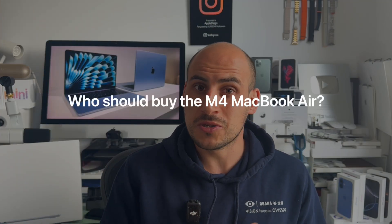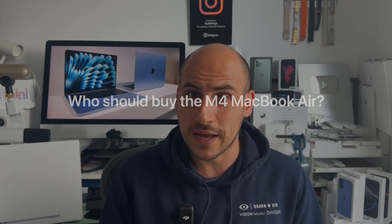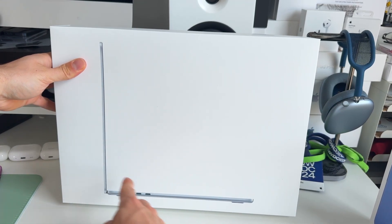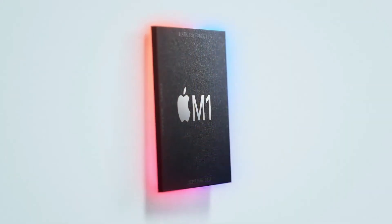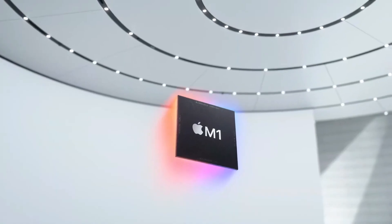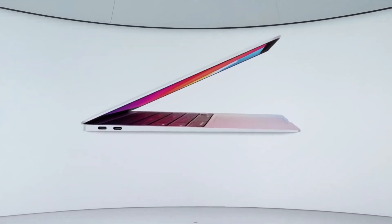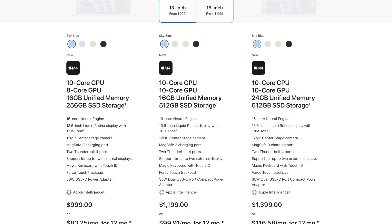The main question is who should upgrade to the new M4 MacBook Air. If you're coming from an Intel device, even a MacBook Pro Intel model, upgrading to the MacBook Air with M4 is highly recommended — it's going to be a night and day difference. Also, if you're on an M1 MacBook Air and feel your workflow is being limited, or maybe you don't have enough storage and went for the 256-gigabyte option, then the M4 MacBook Air 13-inch with 512 gigabytes is a really good deal right now, taking into account that $100 discount.